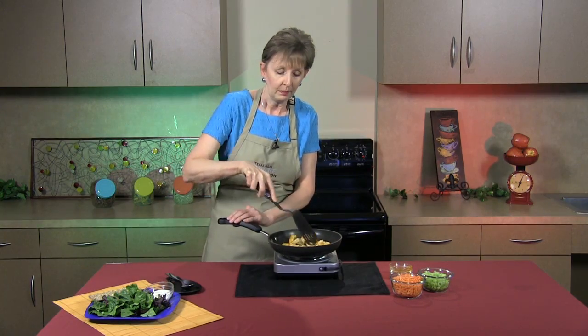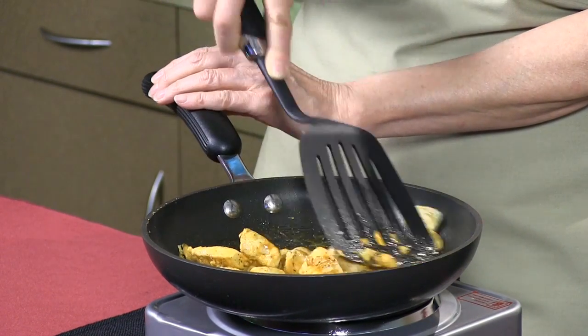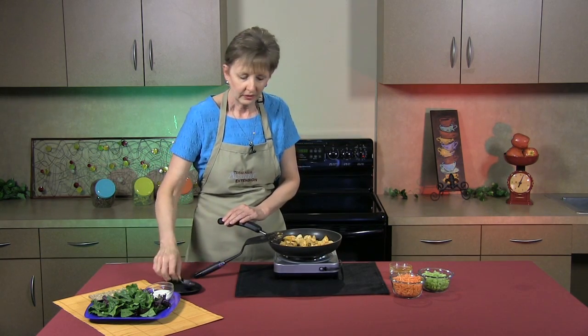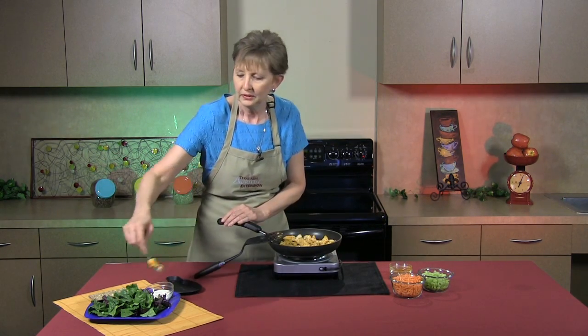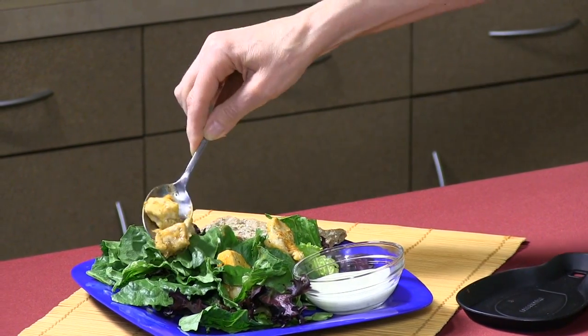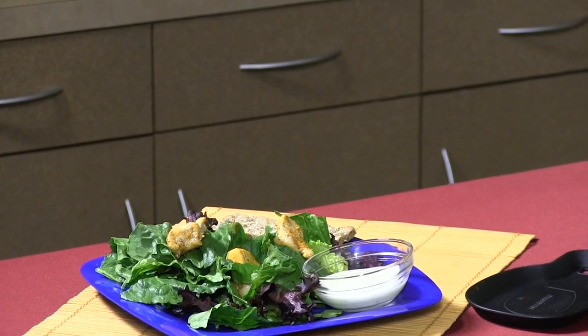I prefer a brand that's not quite as hot because I really like the flavor but not the heat. Most people think this hot sauce is very intense in heat, and it can be, but you may want to choose a brand that's not quite as hot if you have small children. After this is glazed, we're just going to divide it into four servings and add to our lettuce. I like using romaine because it's high in vitamins A, C, and K as well as folate.